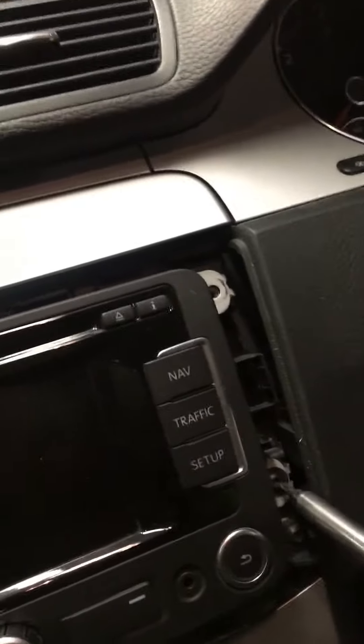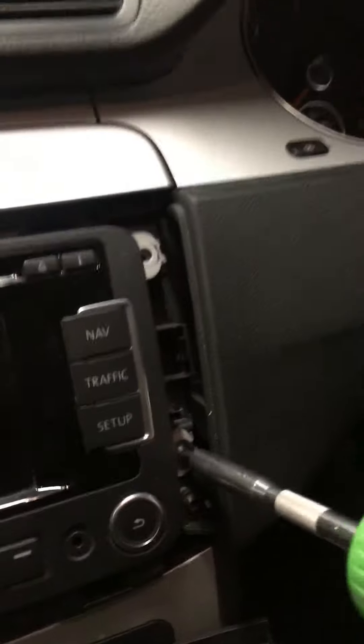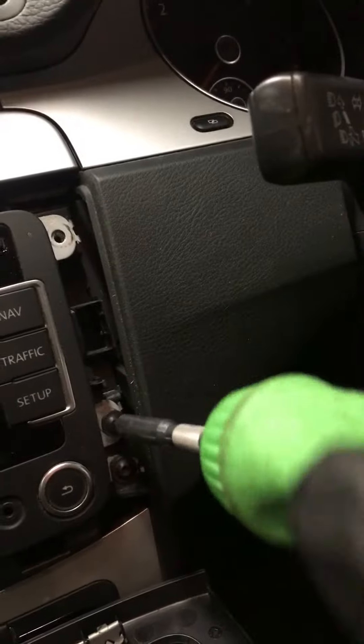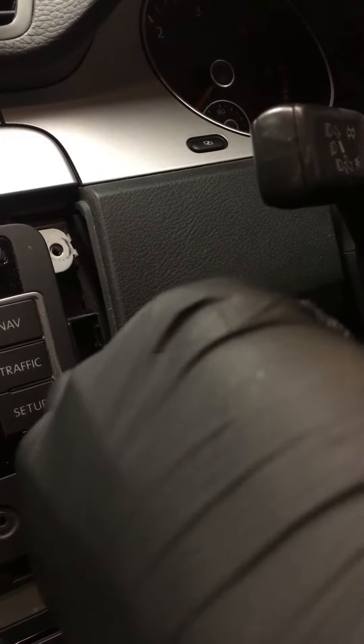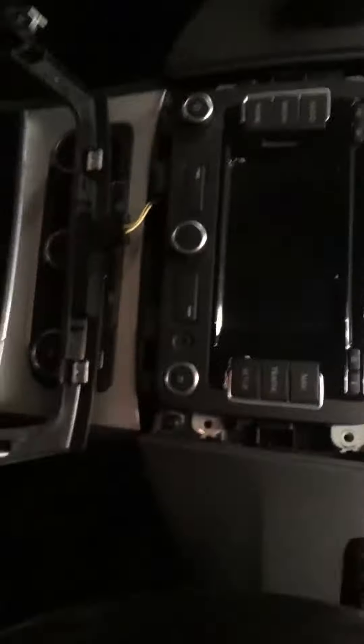Hence I think that's why these head units are nicked so much. This is what you would need to do if you were to fit an aftermarket hands-free kit or aftermarket head unit. And here you go folks — this is it, we have the head unit out.